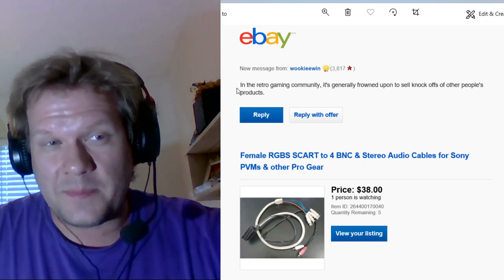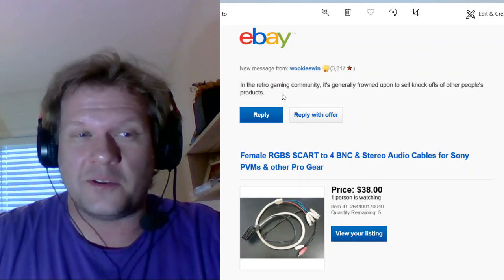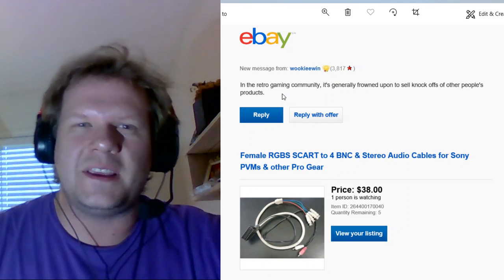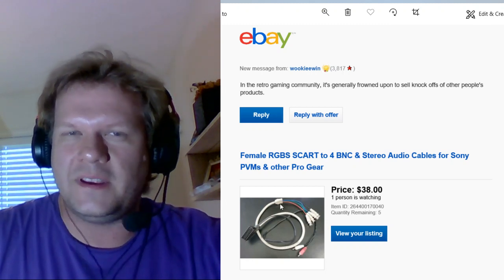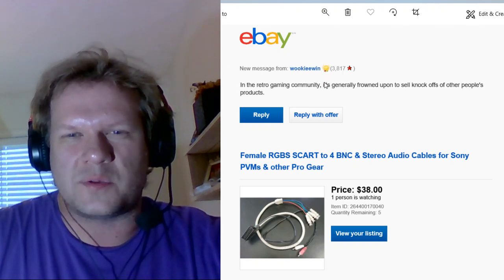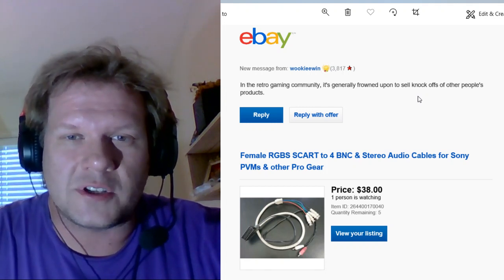This message is from Wookie Wins, and I got it today. It says: 'In the retro gaming community, it is generally frowned upon to sell knockoffs of other people's products.' I hadn't had a single contact with this person before, nothing. At first I got a little bit upset, naturally, because I was just seeing things from my perspective — I'm trying to show people that some of these products are easily made on your own. But that's also going to directly affect Wookie Wins' sales, because he's the one who's been making them.